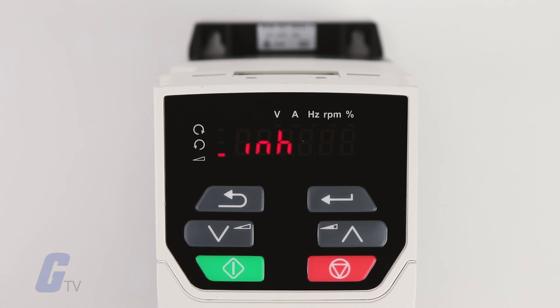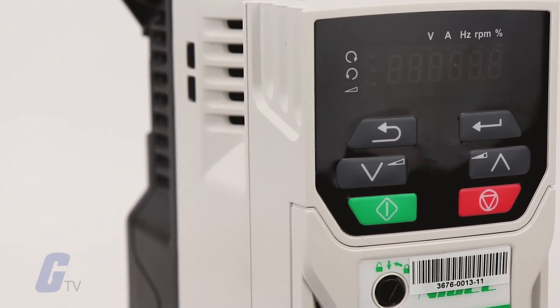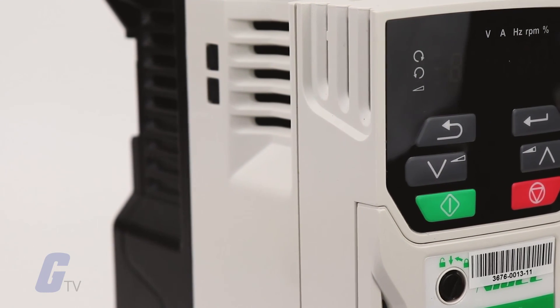Now, you can proceed to adjust further parameters as necessary according to the specific requirements of your application. You can view our full selection of Unidrive M-Series drives at galco.com.